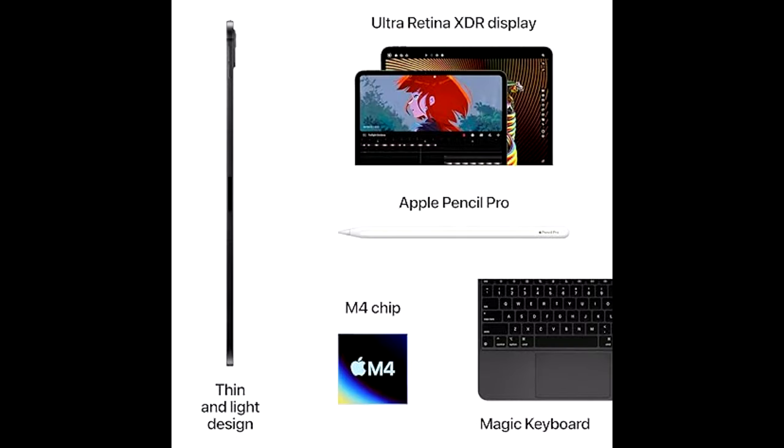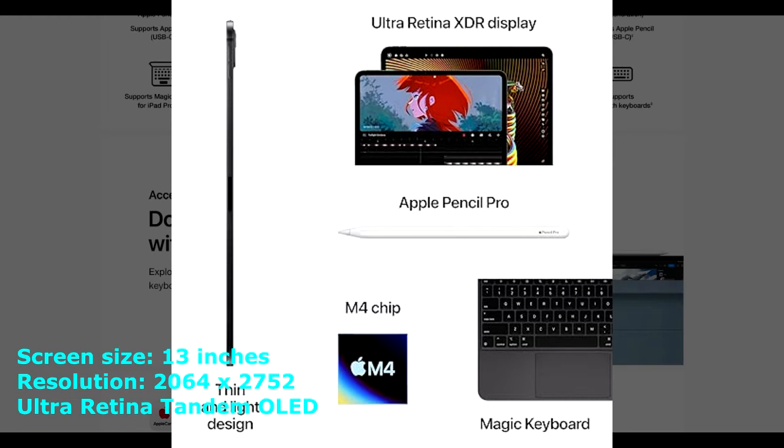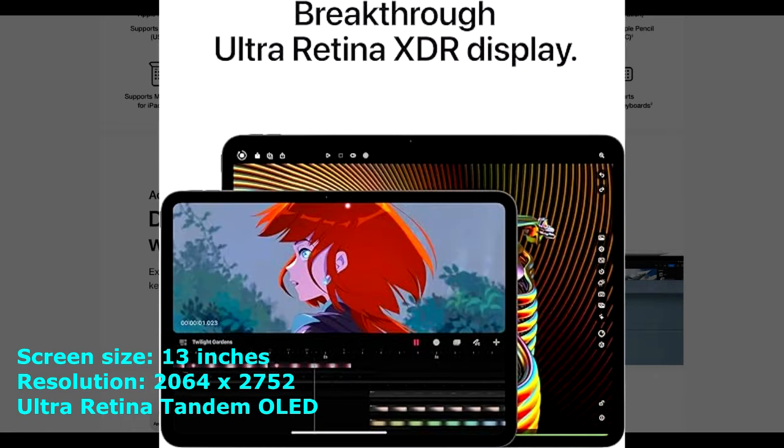The Ultra Retina XDR OLED display is more crisp than the older Liquid Retina option. For digital art, the Apple iPad Pro M4 is compatible with a new pen, the Apple Pencil Pro, instead of the Apple Pencil 1 or Apple Pencil 2. Just like earlier versions, you still have to buy the pencil separately, which compounds the general price.